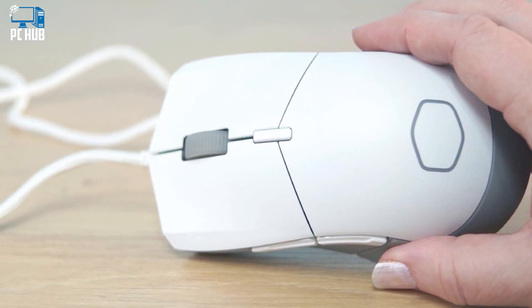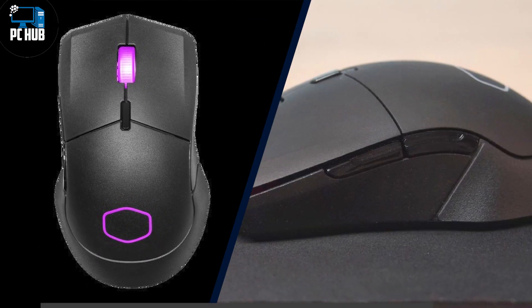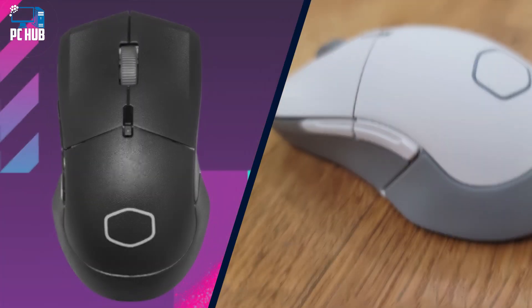You can also get creative and record custom macros. The exception is the left-click button, which can only have its secondary function remapped, and the combo/DPI button, which is unchangeable.